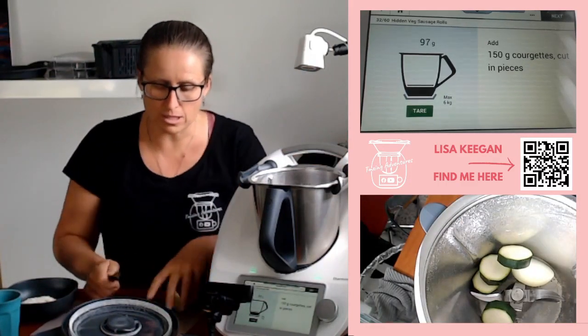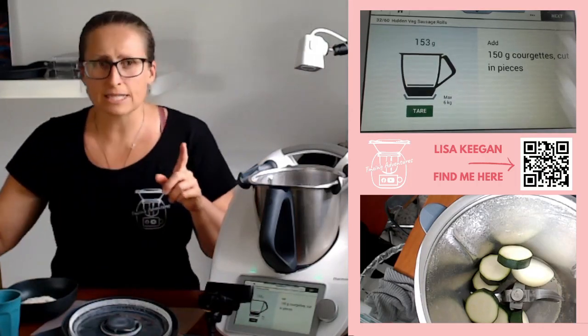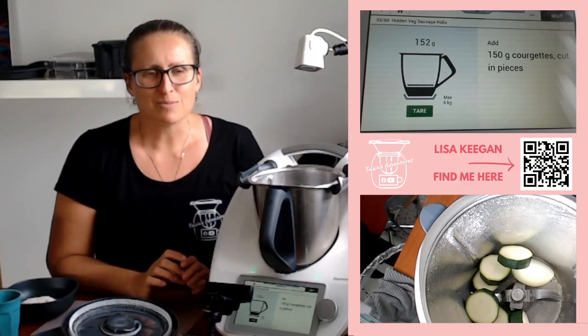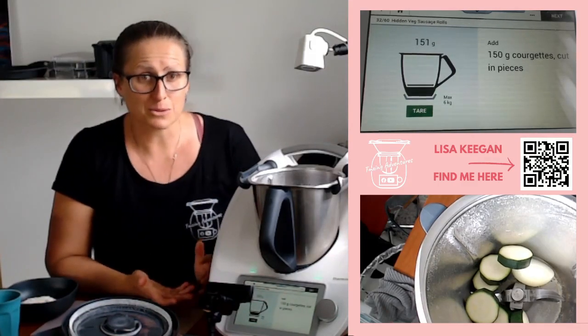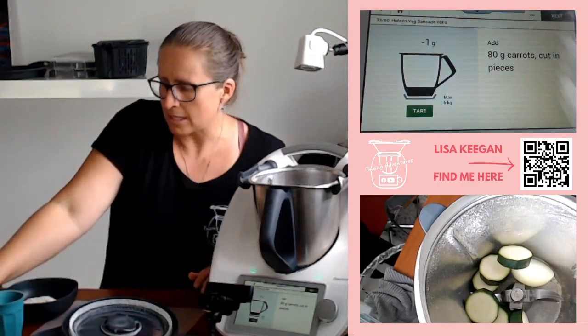Courgettes, for those of you who don't know, are zucchinis. This is a UK recipe I'm going to guess because it's using that term. Interestingly, the search in Cookidoo is getting better — when you type in zucchinis it will find recipes with courgettes too, which I love. Okay, carrots — 80 grams of carrots.